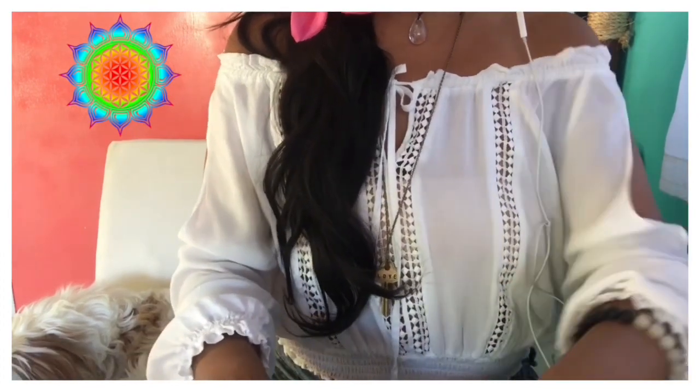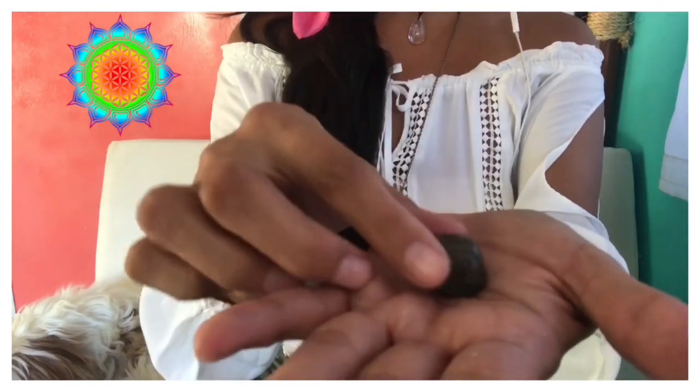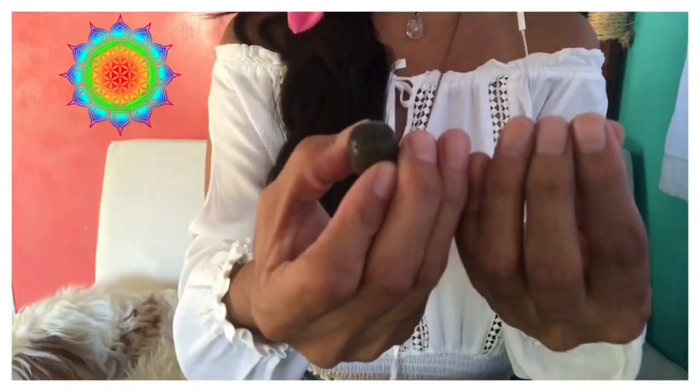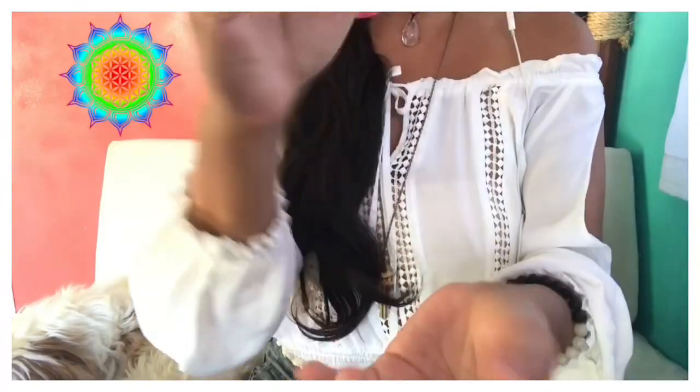I'm going to use labradorite now — you can use gold labradorite or yellow labradorite. The mantra is 'I transcend.' The color is an ultraviolet light — it's almost white, but depending on when it hits the crown, which is very violet, it almost becomes a translucent lavender color, almost translucent, like opalite.